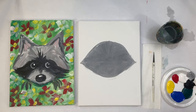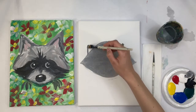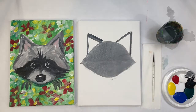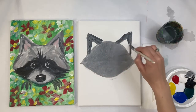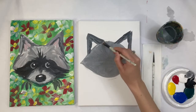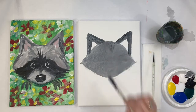Now I want to add the ears. I'll mix a little bit more gray — again, mostly white — and go to each side to do a triangle shape, filling it in a little bit. I want the middle to stay white so that when I add pink later, I'll be able to see it really easily.